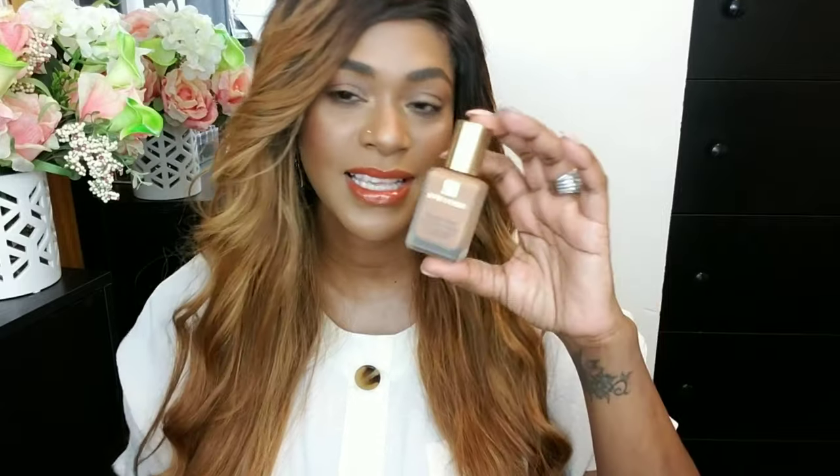Another foundation is the Estée Lauder Double Wear Foundation. This foundation is in my top five favorite higher-end products. I love it and I only reach for it when I know I want a flawless face and I want my makeup to last through heat, storm, rain — whatever it is. This is a foundation I like to reach for on those special occasions.